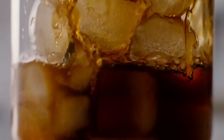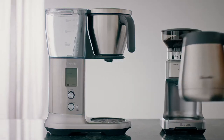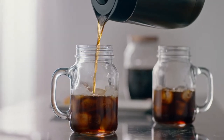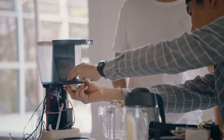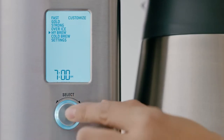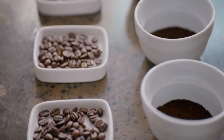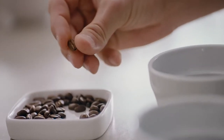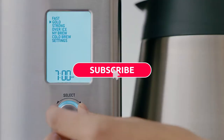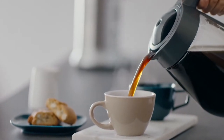Over Ice compensates for ice dilution by producing a more concentrated brew. Cold Brew delivers room temperature water and lets you dial in the desired brew time, then our unique steep and release valve automatically takes care of the rest. Customise with My Brew by tweaking all the parameters like bloom time, brew water temperature and flow rate to suit the particular coffee you're using — whether it's floral, fruity, earthy, and so on. Or utilise the Fast setting to brew a true 12 cup or 1.8 litres of fresh coffee in just 7 minutes.